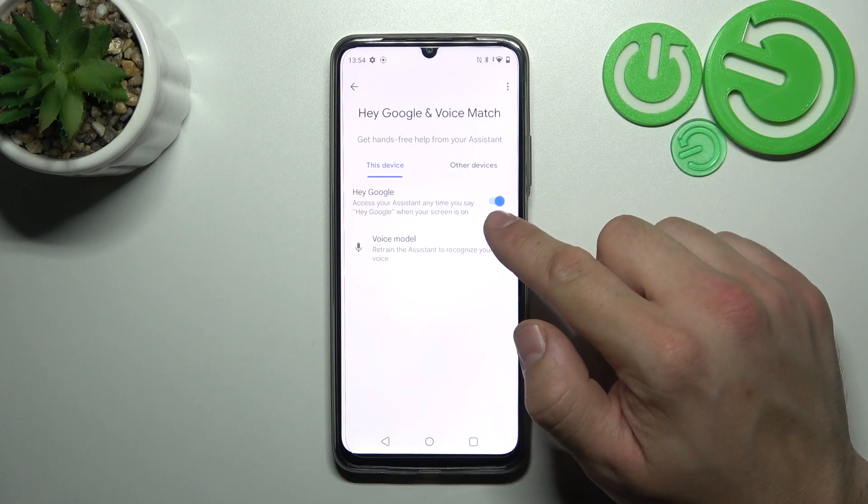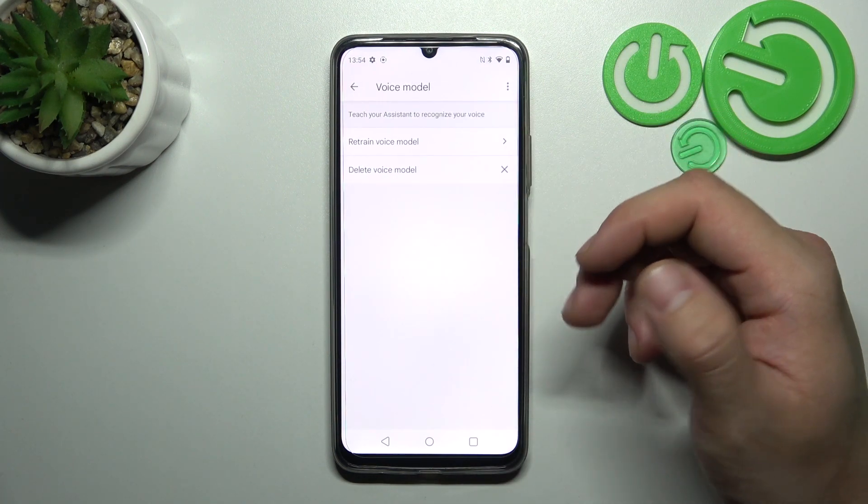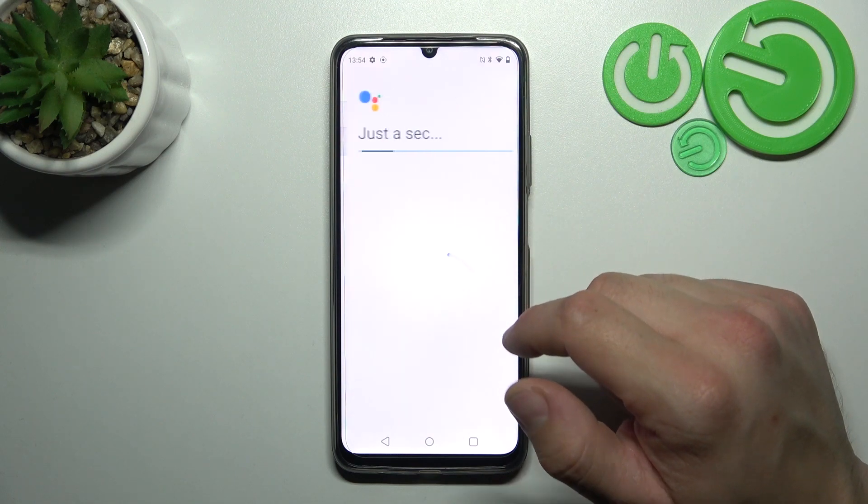Now enable the Hey Google function. Then try it out, and if it doesn't recognize your voice, retrain the voice model.